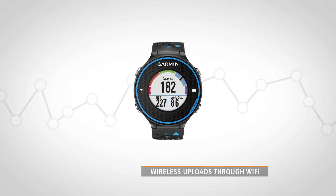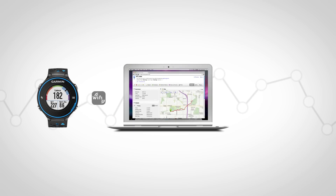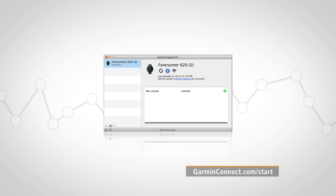If you have the Forerunner 620, you can wirelessly send your data to Garmin Connect using Wi-Fi. With this capability, you can connect to one or more Wi-Fi hotspots like your home and office networks, and the 620 can sync your activities as soon as you walk in the door. Download the Garmin Express software from the Garmin Connect site, then follow the on-screen instructions to set up Wi-Fi within the app.